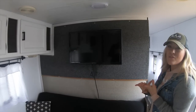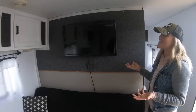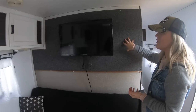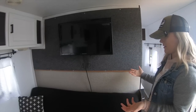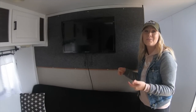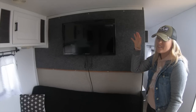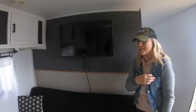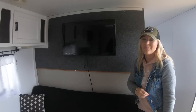In our makeover videos, a lot of people asked why we didn't do anything to this wall. We just didn't feel like we needed to — it's plywood covered in felt material that helps with sound for the TV. It kind of matches everything, and there are so many things in here we could have done but decided not to because they're functional and work fine. We just did what we wanted to do.